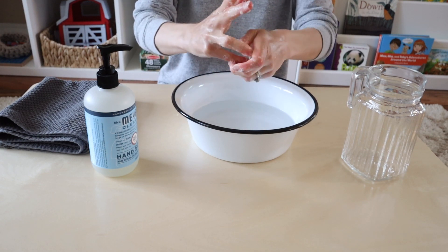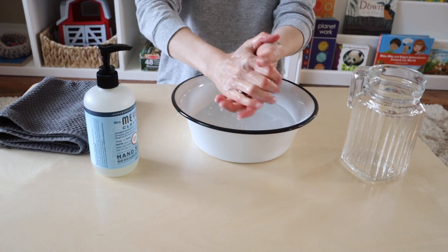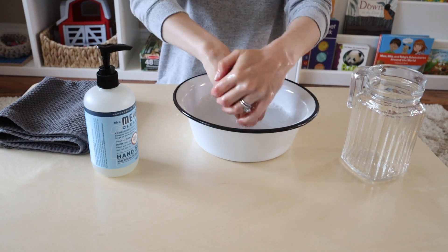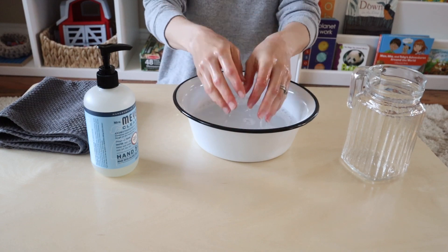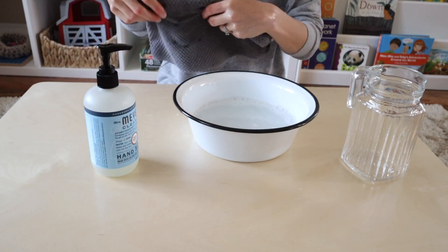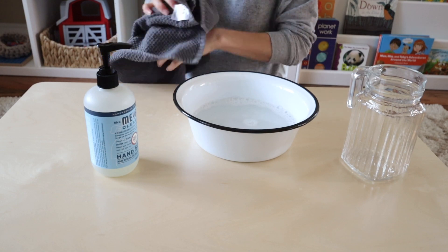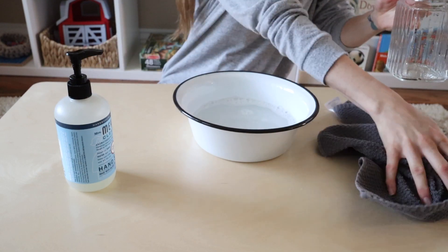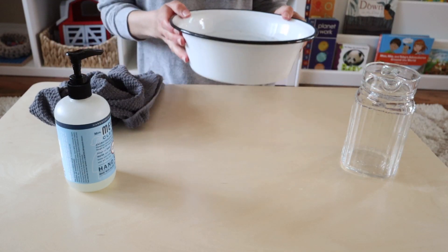The very last step of the lesson — and this is actually part of it — is your child remembering that they need to get rid of the dirty water that's in the bowl. You should show them exactly where you want them to dump the water. This could be a sink if they have a way to reach it, but it can also just be something as simple as a big bucket that you keep in one particular area that your child knows — that is where the dirty water goes. This way you really only have to empty the bucket every so often once it gets full.